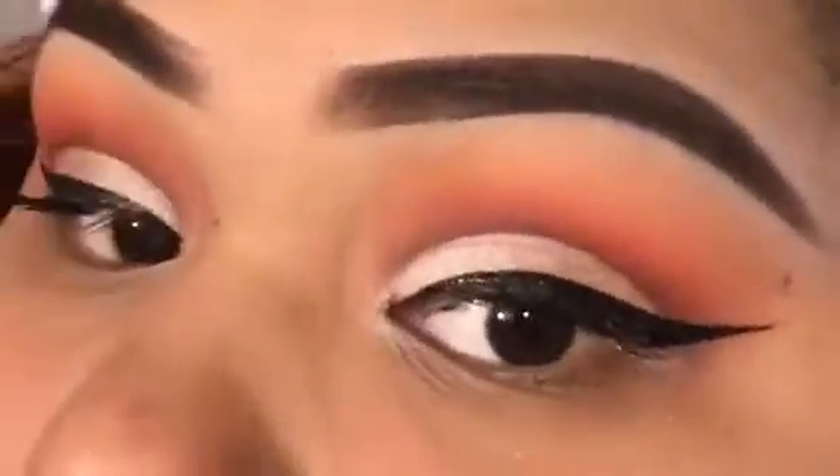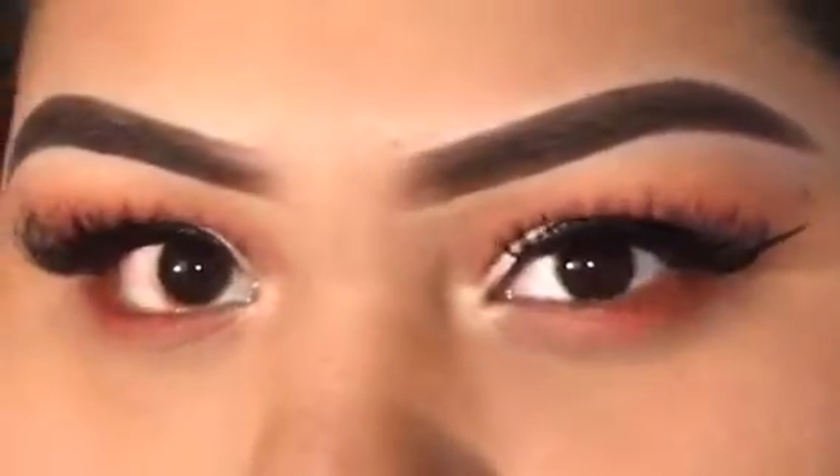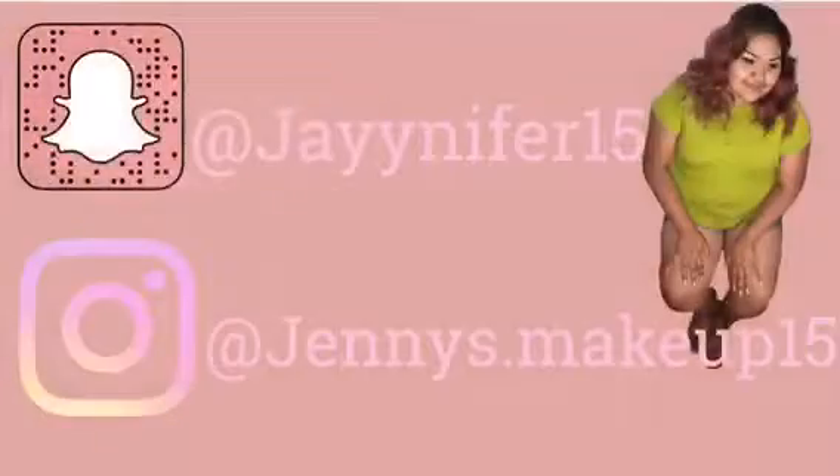I'm going to curl my lashes, apply mascara, and also put on some falsies. I hope you guys enjoyed this video — if you haven't already, go check out my brother's voiceover. Please don't forget to give it a thumbs up, like and subscribe. Bye guys!